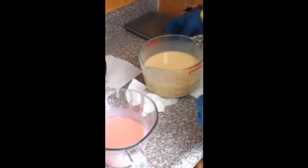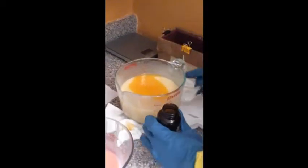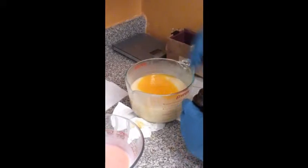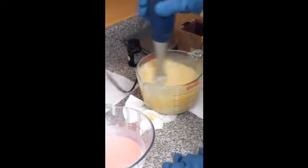I should have added the scent before I separated it for the color, but I didn't, so I'll just add it now. This is grapefruit essential oil. That looks like a lot, but it is not for the amount of soap that I'm currently making. So we're just going to mix that in good.